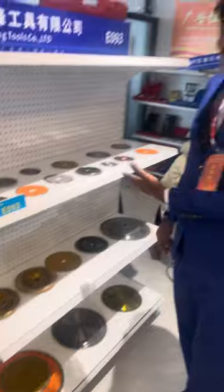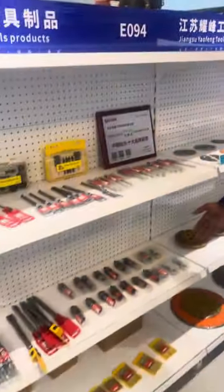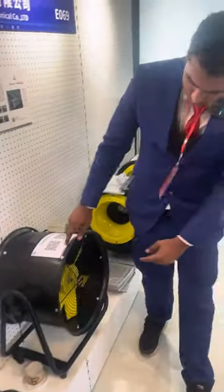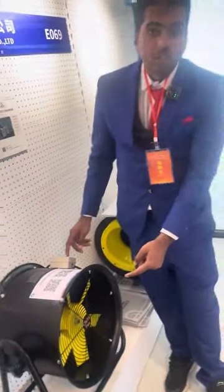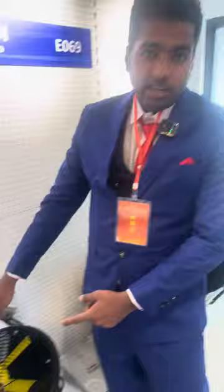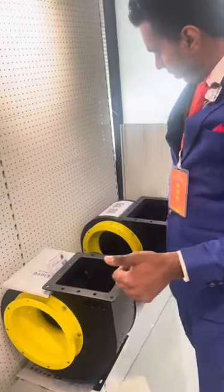Here, we have the disks I have shown you. Here, we have more drills. And this side is exhaust fan — this is the smaller one and this is the bigger one, as you can see. These are the exhausts — like on and off. The quality is very good. As you can see, these are the new designs. The color, everything is good.